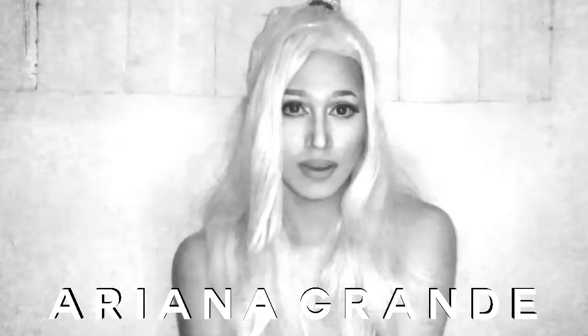Ariana Grande is one of the most in-demand artists of our time and now she has reinvented her look in her new song Focus. I really love her look in here so I am thinking of recreating it. Ready? Let's get started.